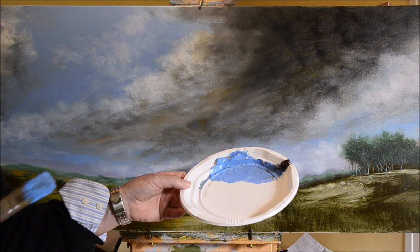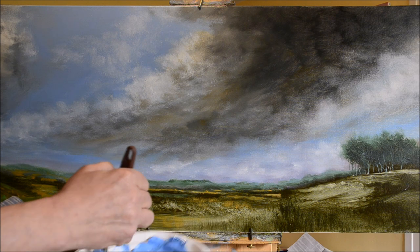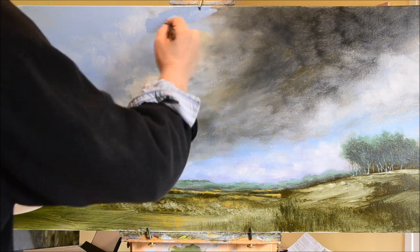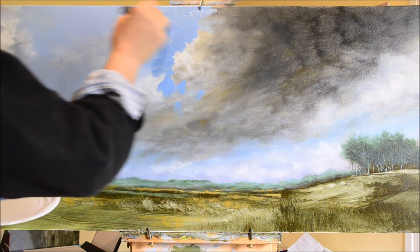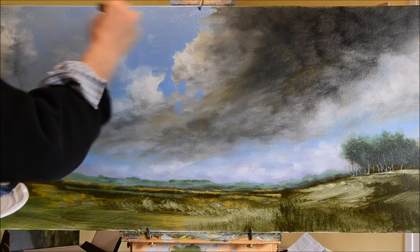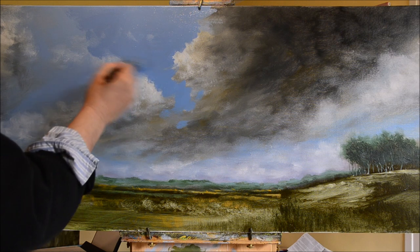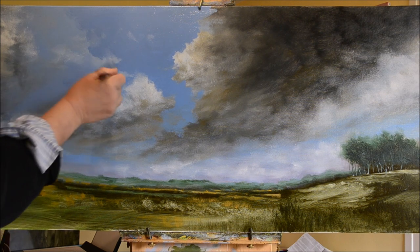Here we go. I'm using royal blue with a little touch of Payne's grey just to mute the blue a little bit, because it's a little bit too powder blue — too baby blue. I want it to have a little bit of darkness in it. I know black is in Payne's grey, but it's not straight black, so it won't kill the painting too much. I tend to avoid black as much as possible.